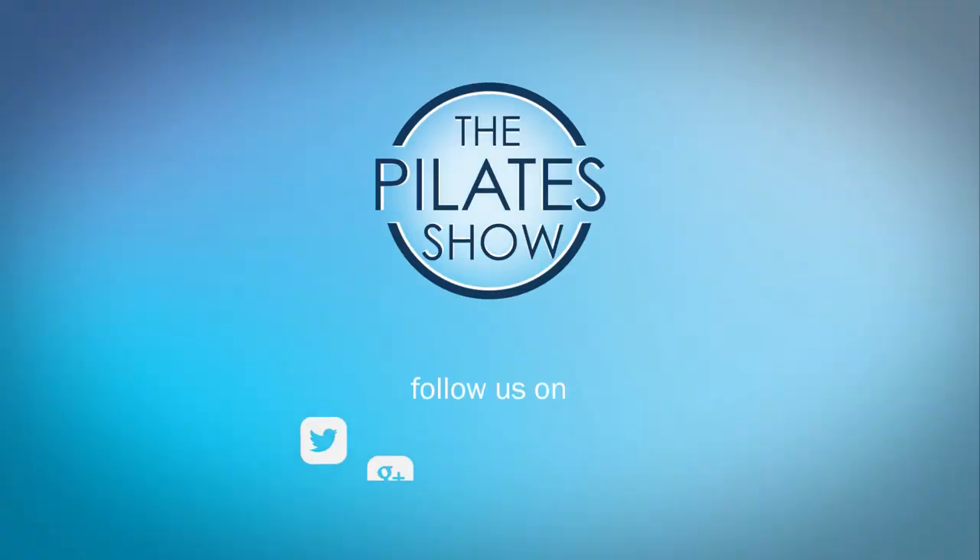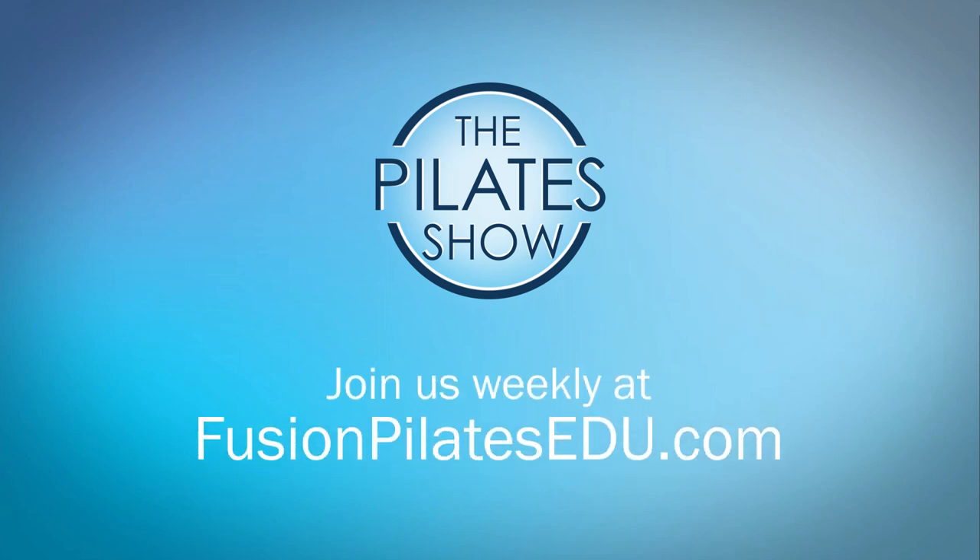That's it for today. If you have a different take on today's subject or there's anything you'd like to see covered in an upcoming episode, we'd love to hear from you — comment below, on Facebook, Twitter, or in the forum at FusionPilatesEDU.com. See you next time, and never stop learning.